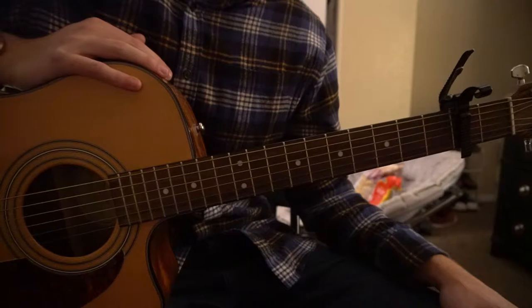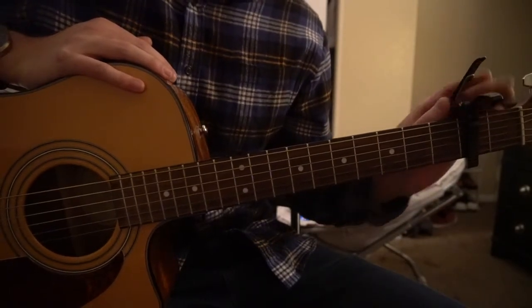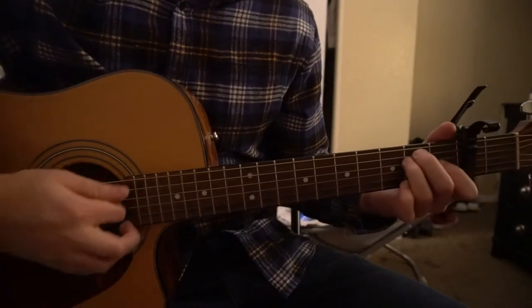Welcome to this tutorial on how to play Dembao by Danny Ocean. We're in standard tuning with a capo on the second fret. It's really just two chords that we're gonna be playing: an A and an E chord.